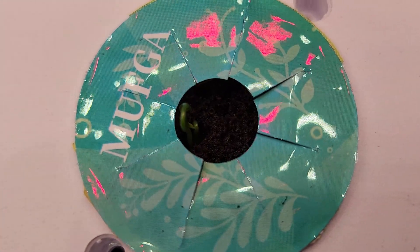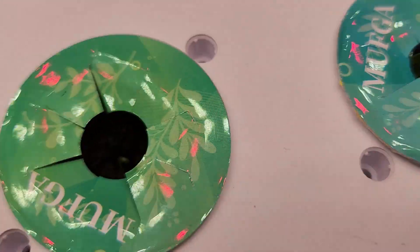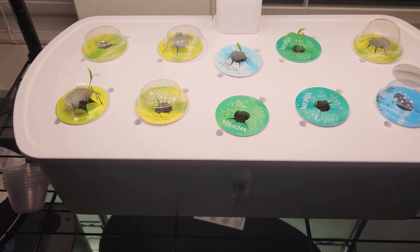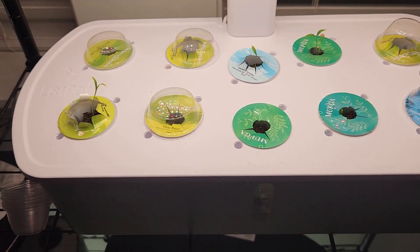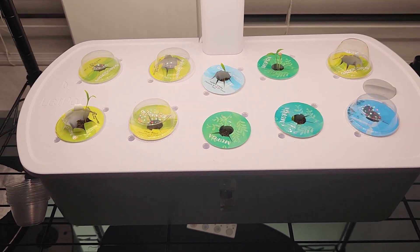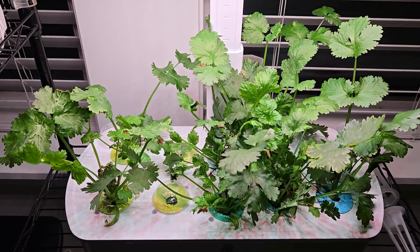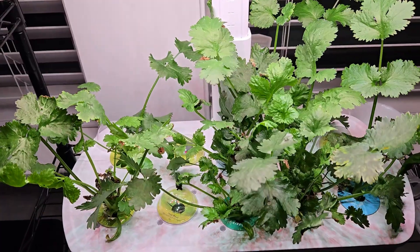We can barely see here but overall this is coming nice. I am not expecting all 10 pods to show up as seedlings — even if eight or seven of them show, that's a great success for me and I can continue the garden with seven of them.